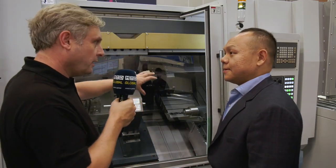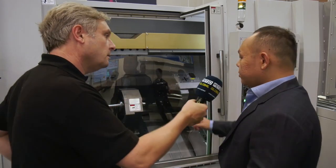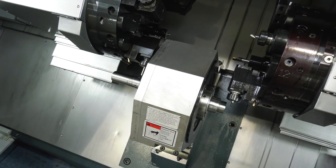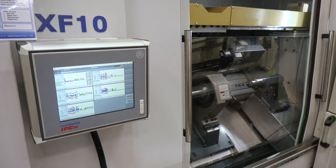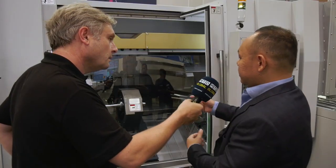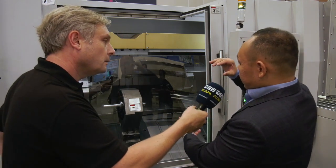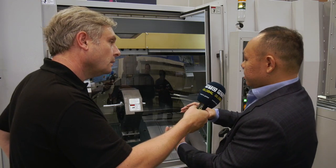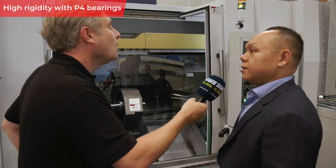Working both sides of the spindle puts more stress on it, but the key advantage is that the bearing is right above the clamping area — unlike a standard lathe where the bearing is far from the chucking system. This spindle looks very thin, so there are misconceptions about rigidity, but the bearing support is just beneath the clamping system. It uses P4 bearings — four back-to-back angular contact bearings — making it very rigid.